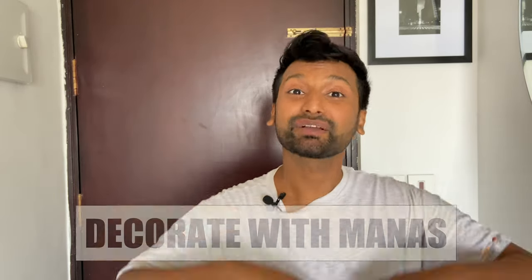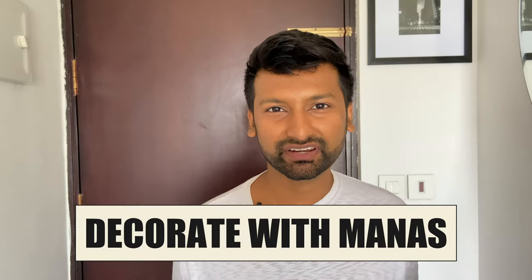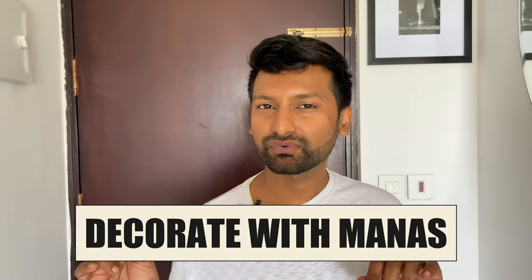Hello YouTube family, welcome to my channel Decorate with Manas. How are you all? If you've ever wondered how to put lovely picture frames on the wall without drilling the walls, I'm going to show you a detailed step-by-step process of hanging art without drilling holes, only using one product which is 3M command strips.